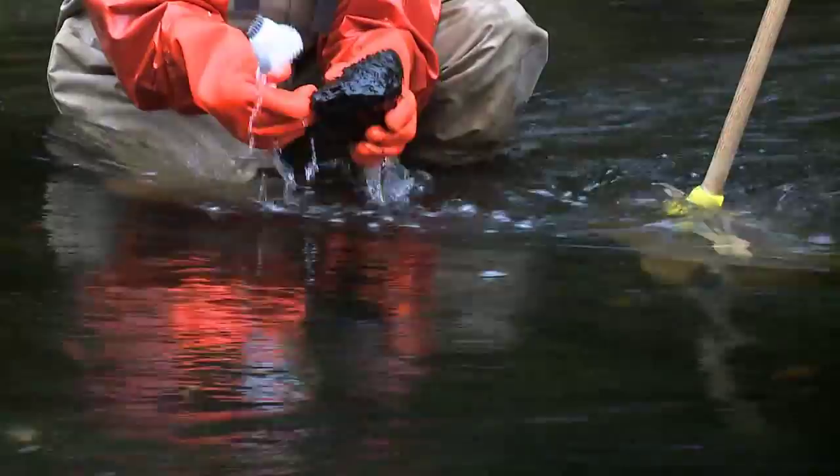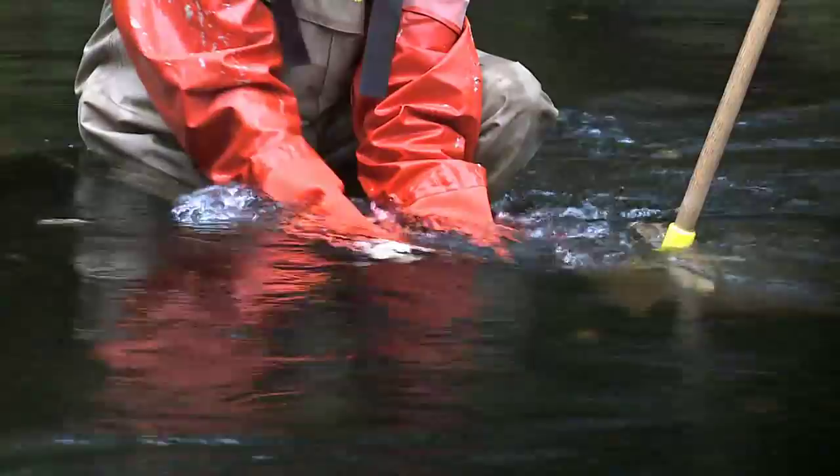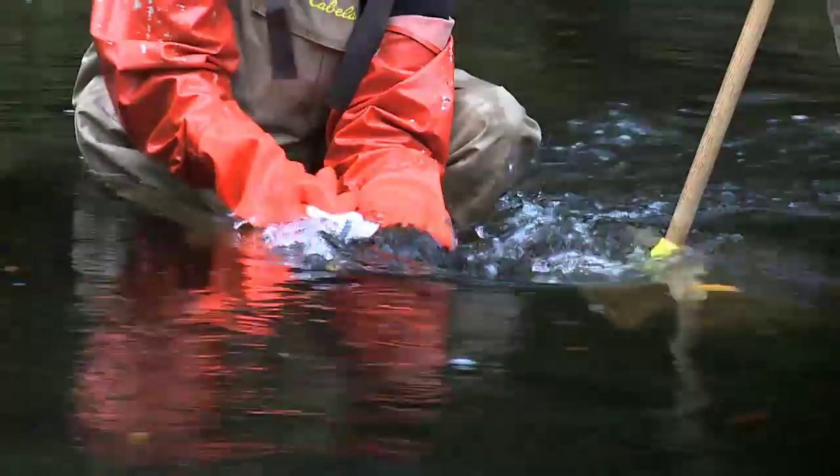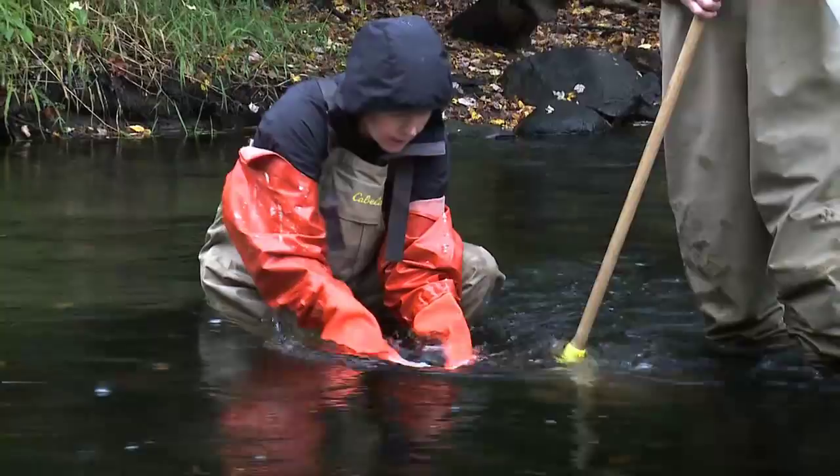When you grab a stone off the bottom you need to brush it with a vegetable brush. That will help dislodge any insects that have webs or cases built on the stones so that they flow into the net. We want to sample an area about a half a meter in front of the net, but not directly in front of the edge of the net, so we minimize the amount of sand and rocks going into the net.